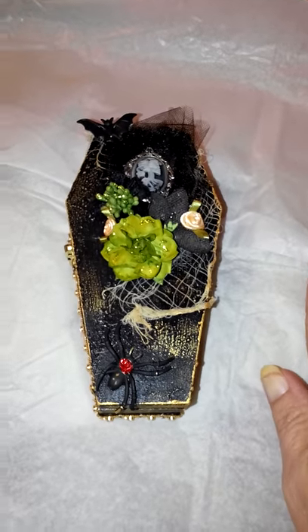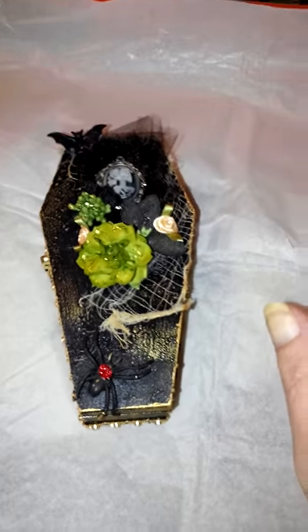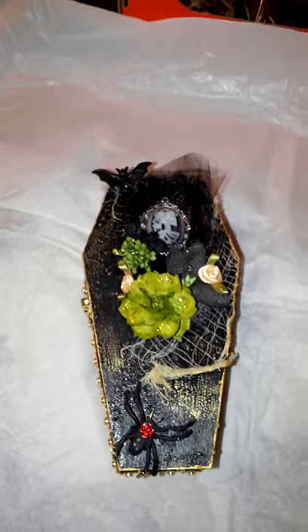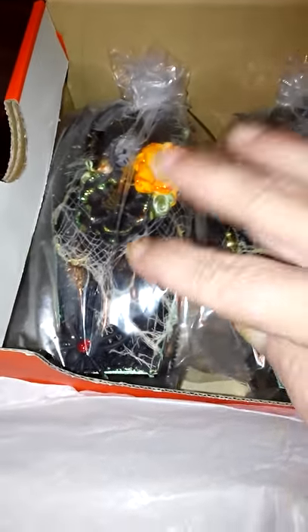Hi, everyone. I just wanted to stop in and show a project I finished — really proud of these. I had to do four Creepy Coffins as a presentation piece for my stick pins over on minialbumscraps.name.com. Here are two of them. All the stick pins look the same. I'll show the inside and everything later.